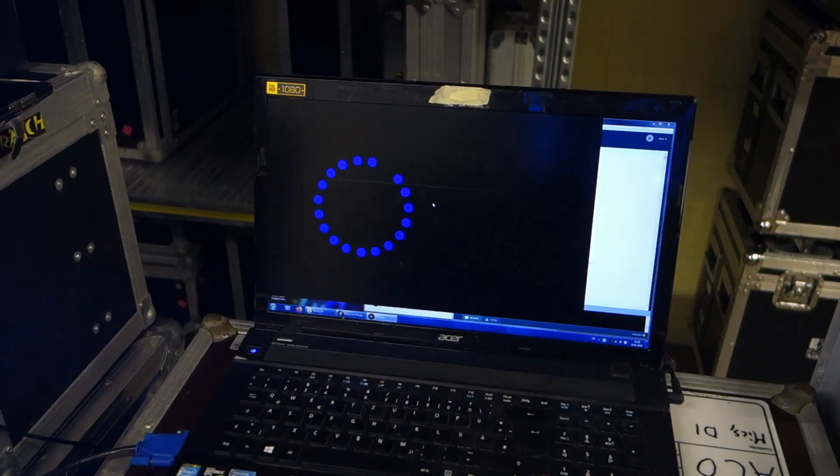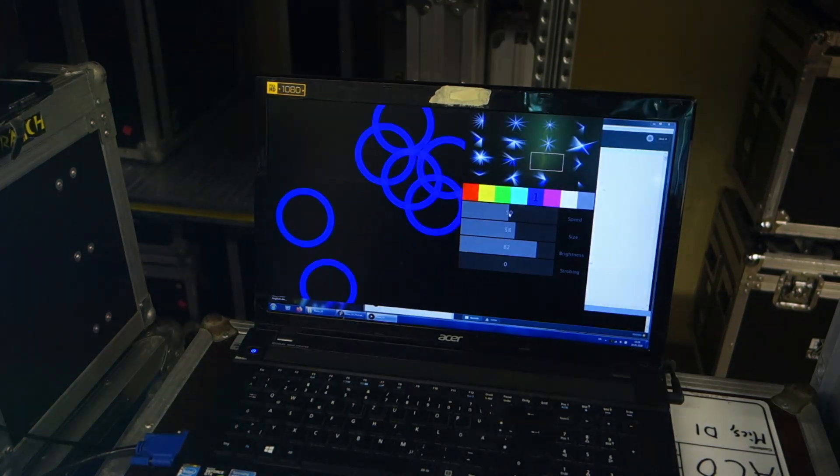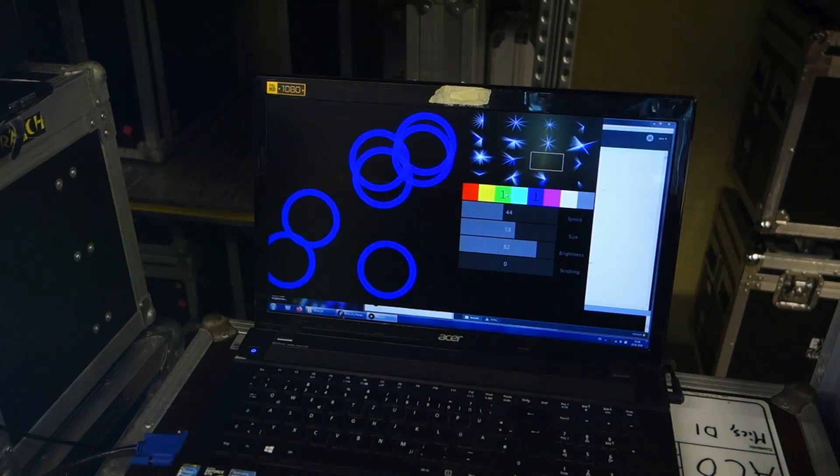To make things even more interesting, I'll be using this software that I like to call Blaze 3. It basically just displays geometrical patterns consisting of different elements. The user has a few different options to change the speed, the size, the brightness, and the color of the animation.